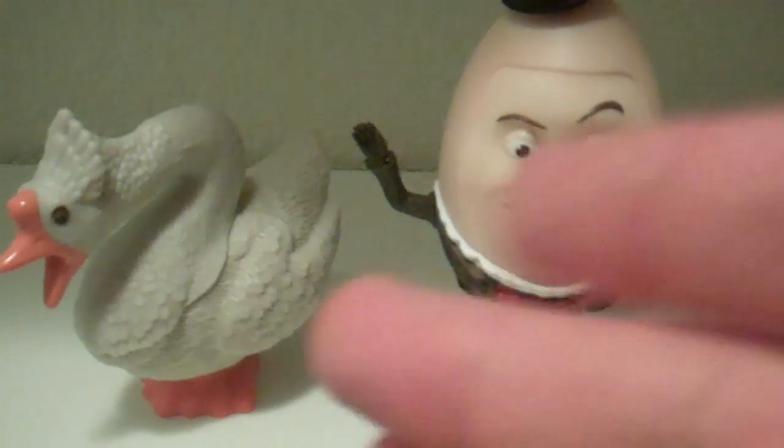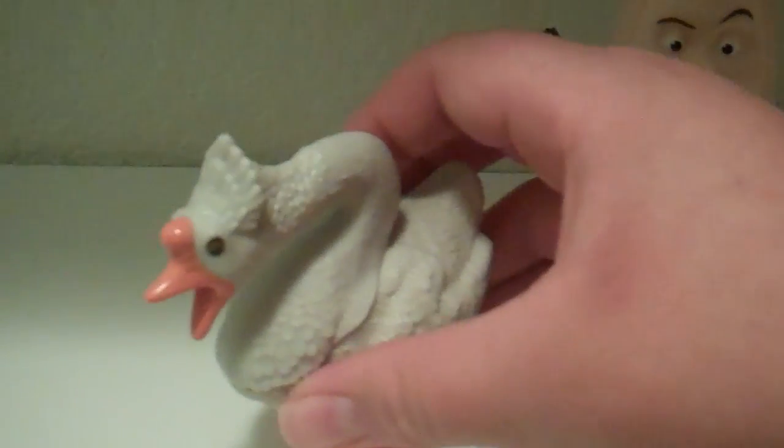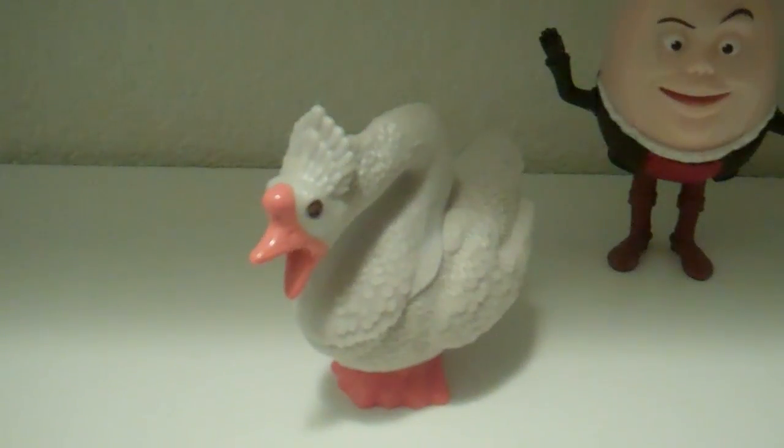So obviously you get the Mother Goose and Humpty Dumpty. We'll talk about the Mother Goose first. I got her purely because I was really hoping that this goose — I bought these before the movie came out — was going to be that goose that Rumpelstiltskin had in the third act, like a prequel of that goose and maybe how she met Rumpelstiltskin, or like the villain in the story, because I didn't know too much about it.